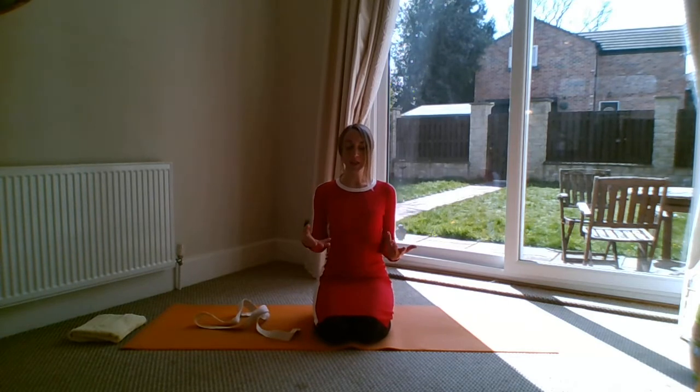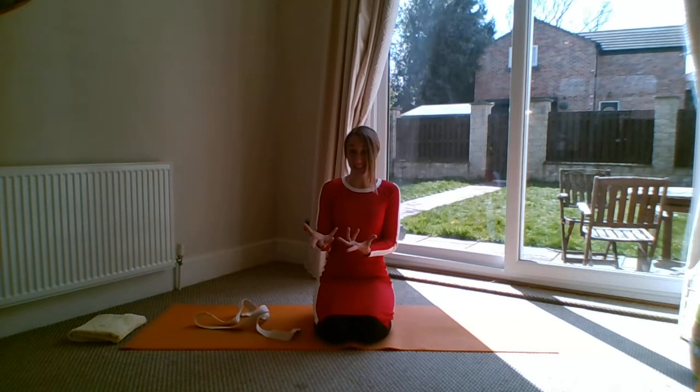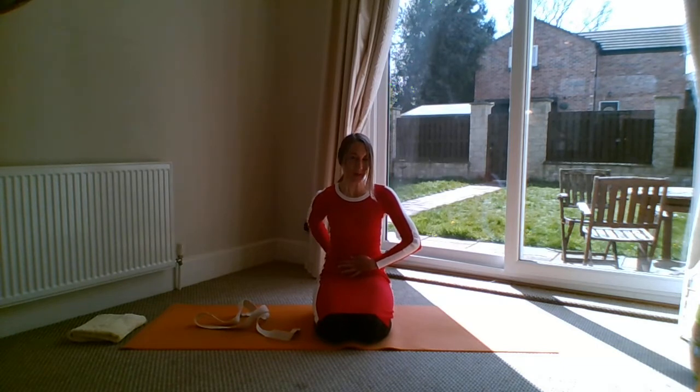Come to a comfortable position. The main thing is lengthening up through the spine and connecting with your breathing. In arm stretches we often tend to stick the chest forwards and arch the lower back, whether sitting or standing. Make sure you haven't got too much of a dip in the lower back — tuck the tailbone under slightly, activating your lower abdominals, and tune into some nice deep breathing through your nose, or in through your nose and out through your mouth.